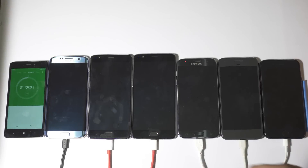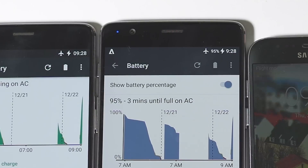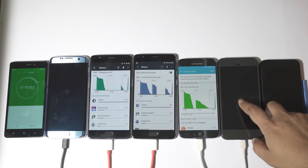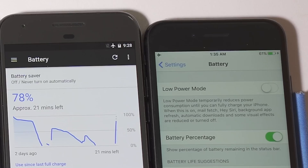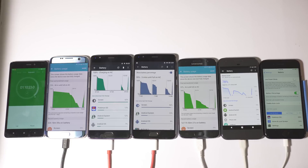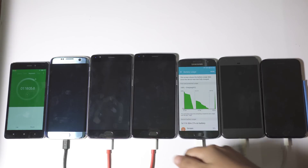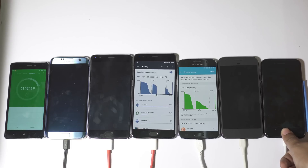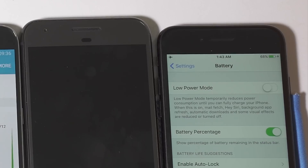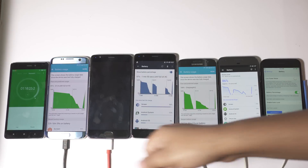OnePlus 3 just hit 100%, taking around 1 hour and 10 minutes total. At this point OnePlus 3T is at 95%, S7 at 97% — very impressive — Pixel at 78%, iPhone 7 at 61%, and S7 Edge at 73%. Galaxy S7 then reaches 100%, taking second position overall. OnePlus 3T is at 97% but quite slow at this higher battery level. iPhone 7 is stuck at 68% and Pixel is at 86% with S7 Edge at 81%.